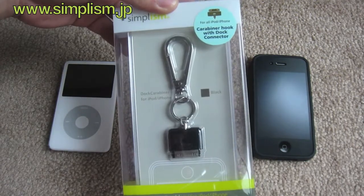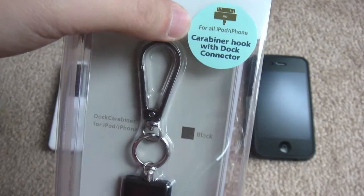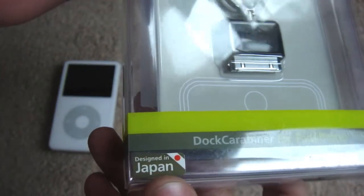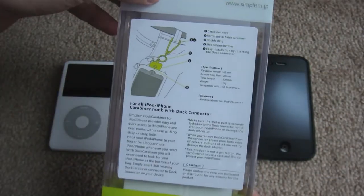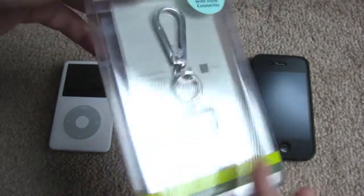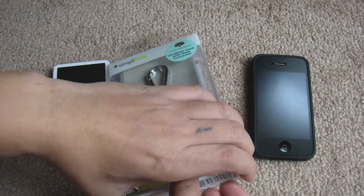First let's take a quick look at the packaging. As you can see, the carabiner is for all iPods and iPhones, and right at the bottom corner it says designed in Japan. At the back we have some images that show the dark carabiner in action, as well as text that describes it.